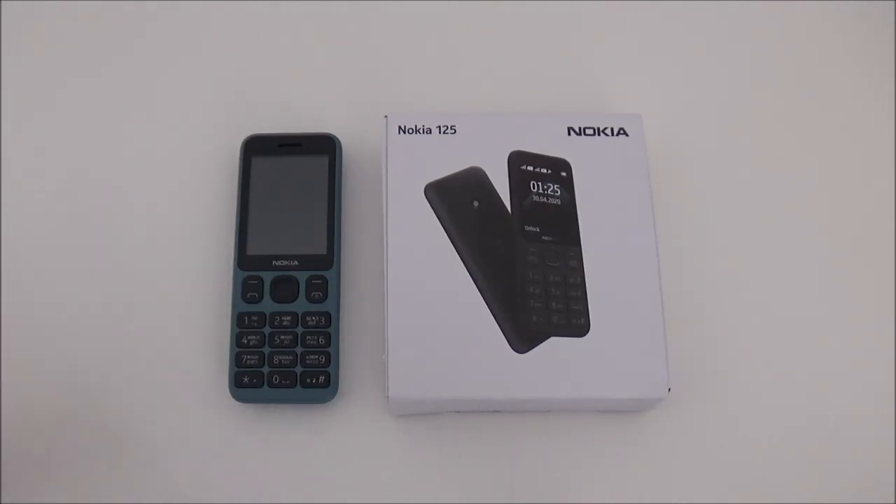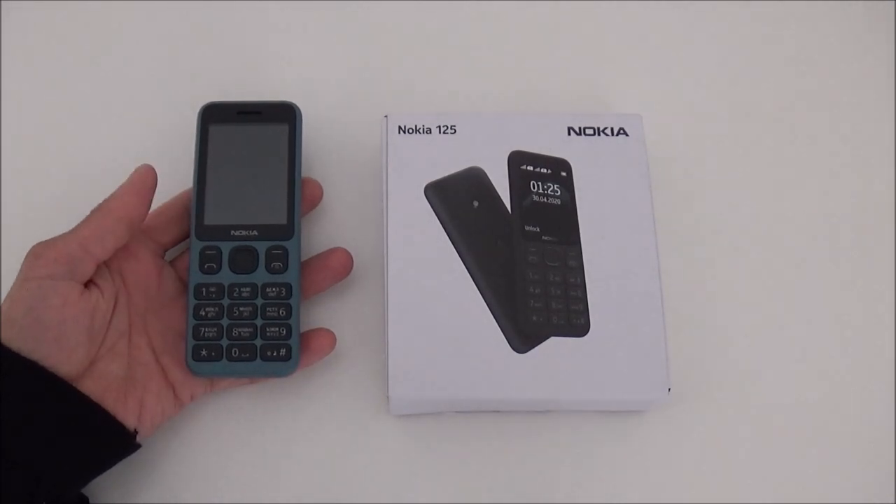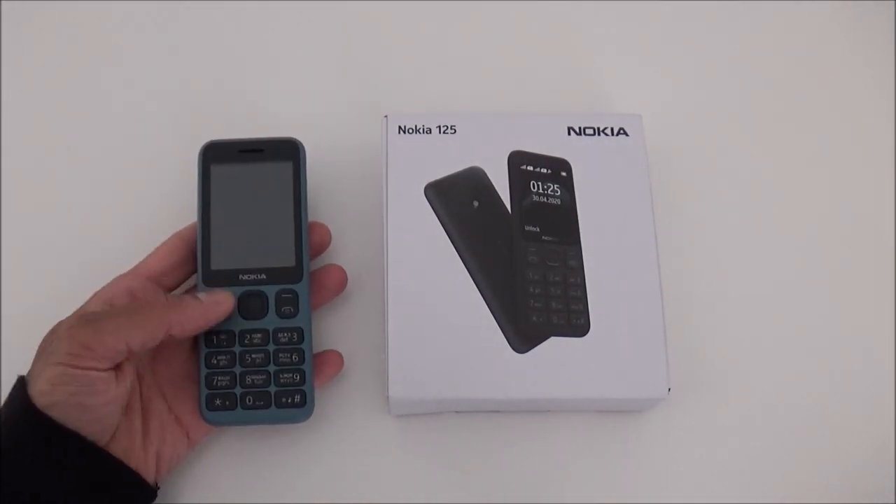Hi, today I'll be reviewing the latest Nokia 125. It was announced in May 2020 and released this month, August. It was expected in July but it's released this month instead in countries like India, Russia, Poland, etc. I don't think it will be available in the UK for a couple of months at least.